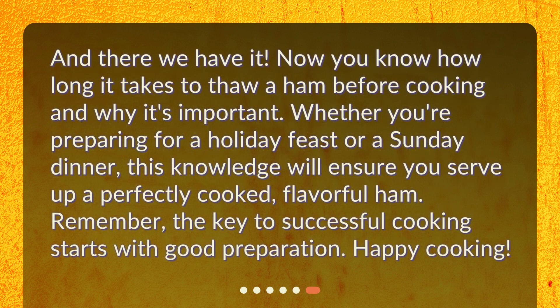And there we have it. Now you know how long it takes to thaw a ham before cooking and why it's important. Whether you're preparing for a holiday feast or a Sunday dinner, this knowledge will ensure you serve up a perfectly cooked, flavorful ham. Remember, the key to successful cooking starts with good preparation. Happy cooking!